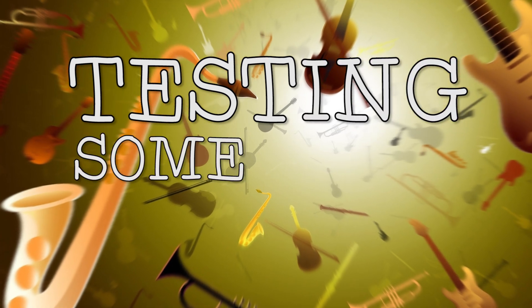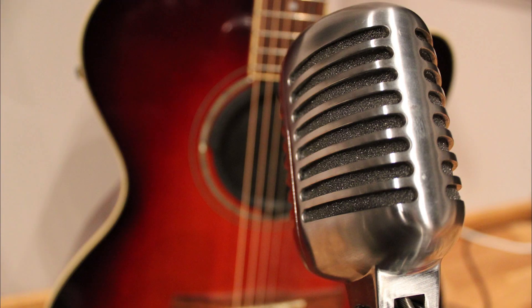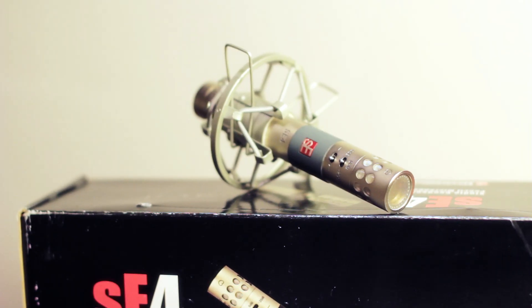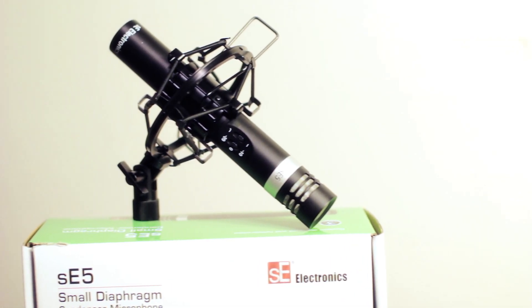Hi, this is Leo and today we're going to do some quick tests on microphones. We were lucky enough to have 4Sound borrow some SE Electronic mics and I thought I would be doing a comparison test on them with micing up my acoustic Yamaha guitar. The mics we're going to use are the SE-1A, the SE-4, and the SE-5.